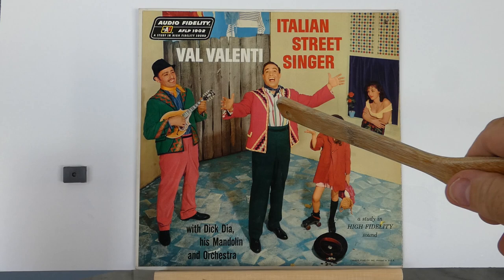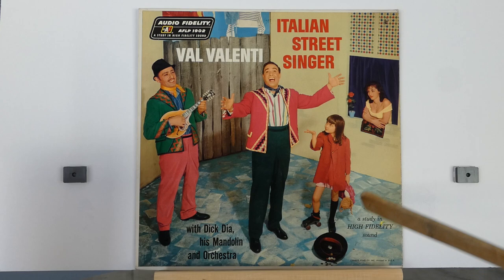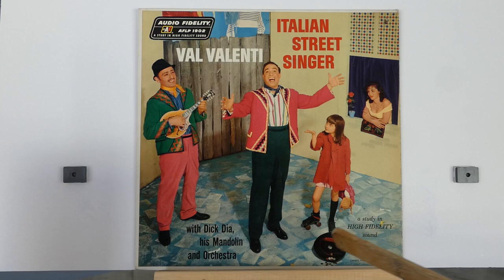Here is Val obviously singing. He has a friend here playing a mandolin or a small string instrument. Here's a little girl — she's blowing him a kiss, I believe, and she's wearing roller skates. Here is Val's hat down here.